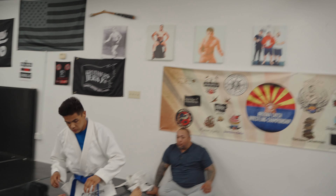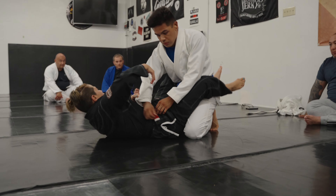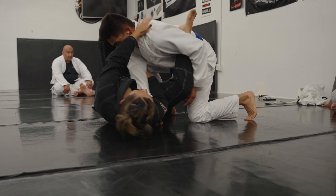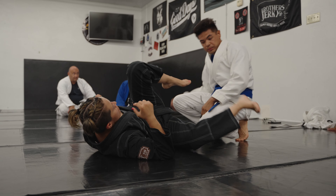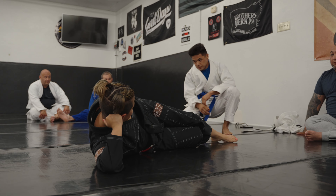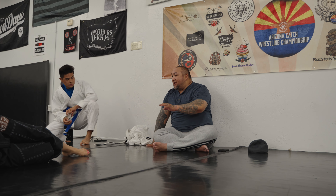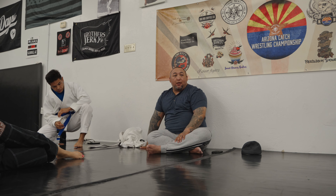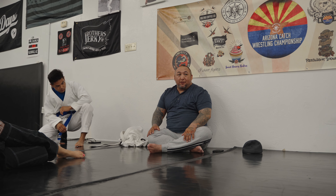I want you to hit it off of an arm drag, and then pivot at the same time — arm drag, pivot. Now I really just want you guys doing maybe four to six reps, only on your good side. Just go with whatever side you like pivoting on, tuck this in deep, get your pivot, execute it slowly, and get it nice and tight.